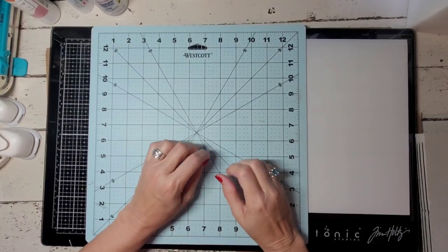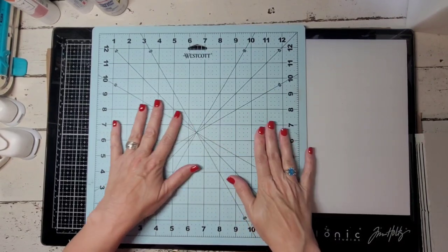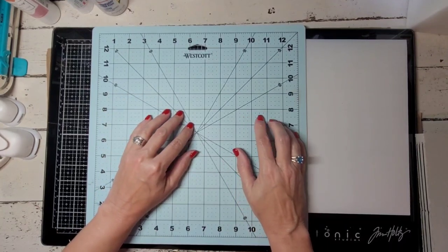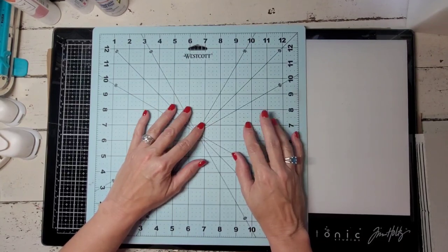Hi, everyone. My name is Jennifer. I am the Calculated Stitcher. This is going to be my first official journal tutorial. I usually do videos concerning cross-stitch and quilting, mainly cross-stitch.